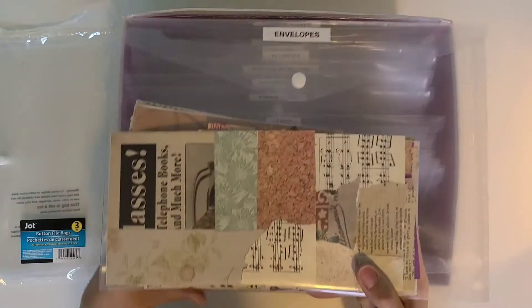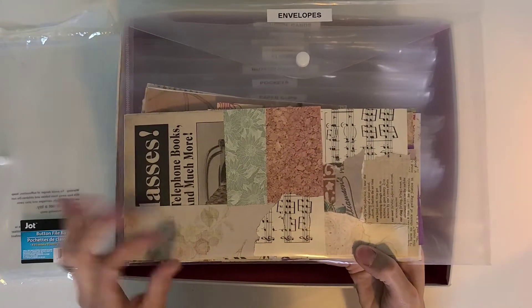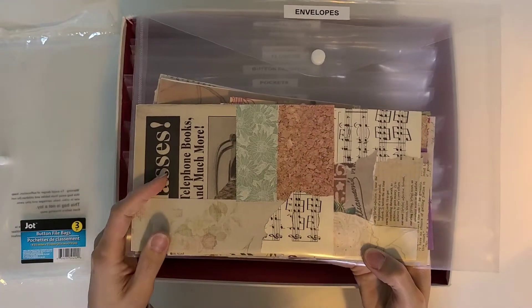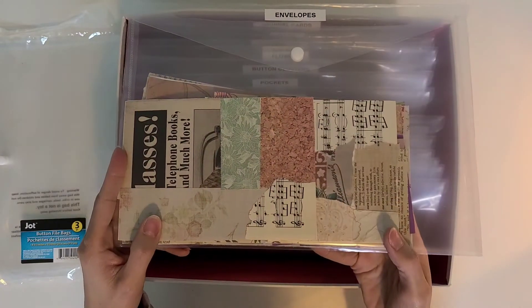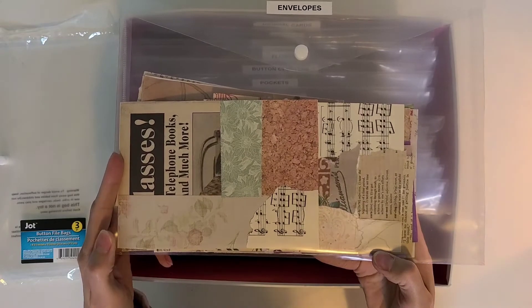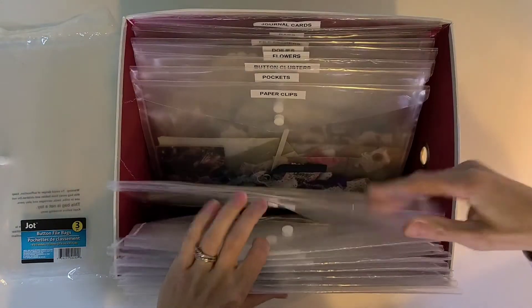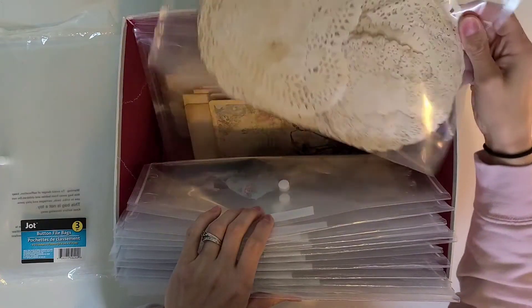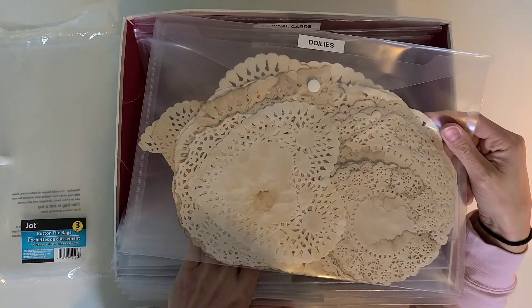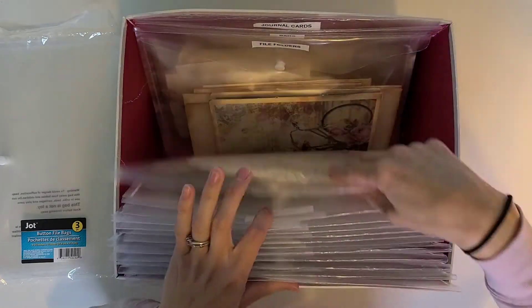The next one has all of my envelopes made so far that are like Franken pages — just my scraps glued down. This is not all of my envelopes, just the ones made this way. The other envelopes are on my storage cart. Then I've got my doilies — all my coffee dyed doilies, my hearts and circles. I don't have any tea dyed ones — I should make some tea dyed doilies, that would be fun!